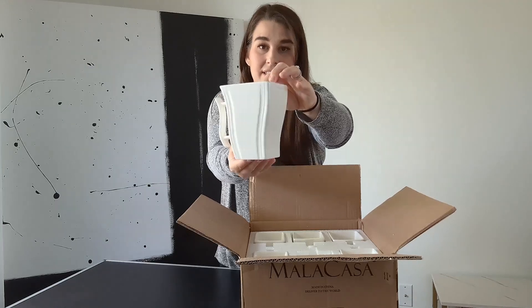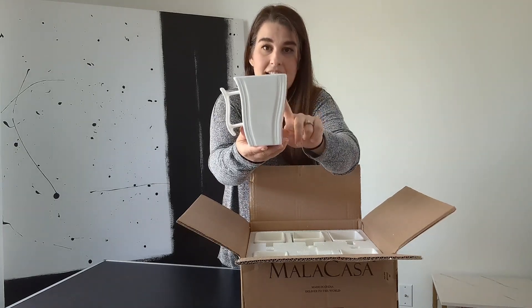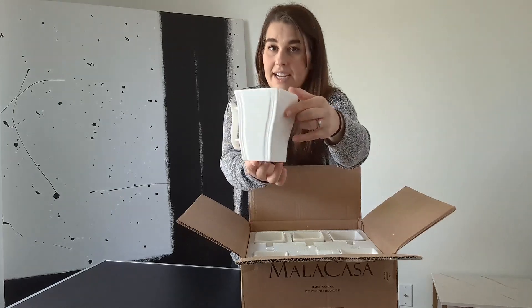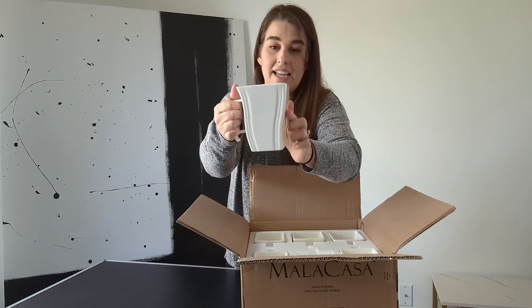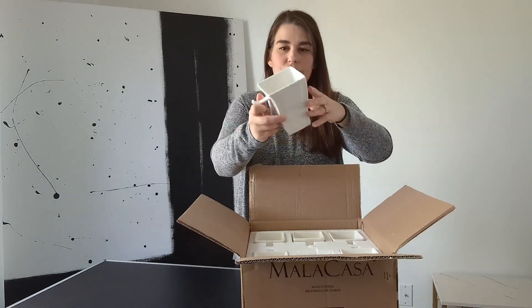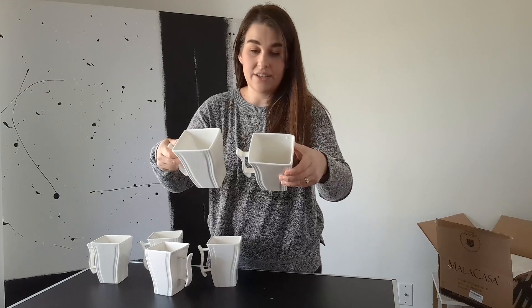So here they are. You can see that very cool kind of curved design and then extra detailing right there. You have the curvature of the handle and the cup. Nice versatile size. You can see this really great detailing — they're super nice.